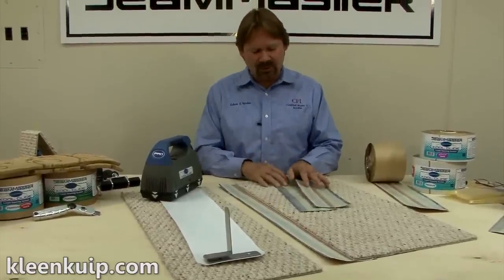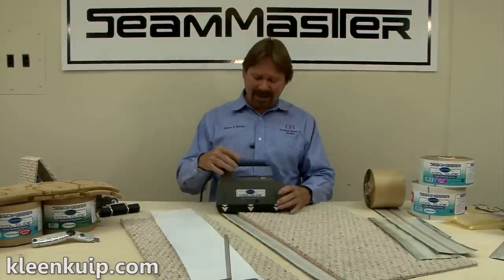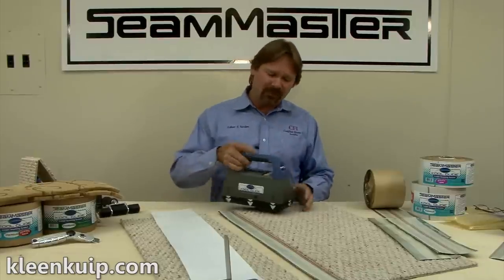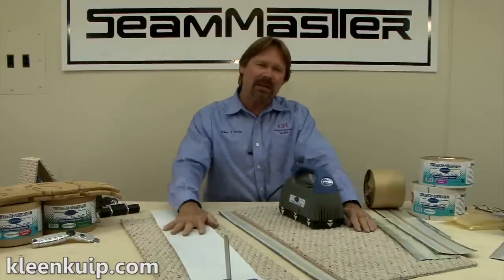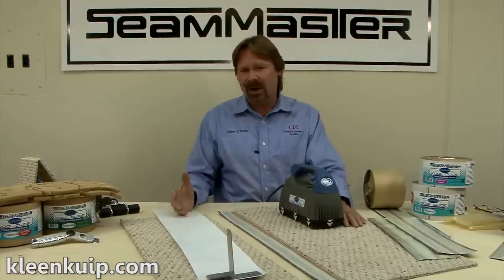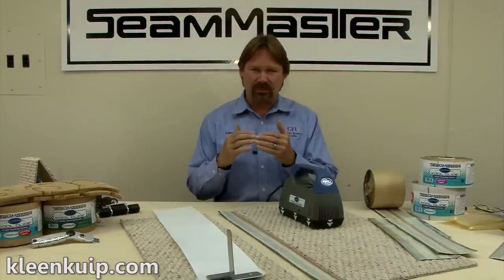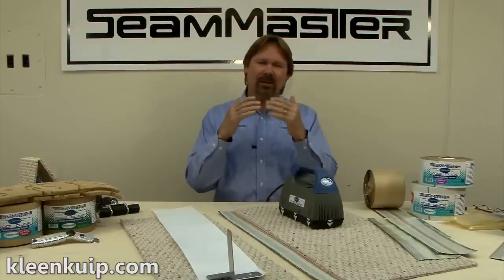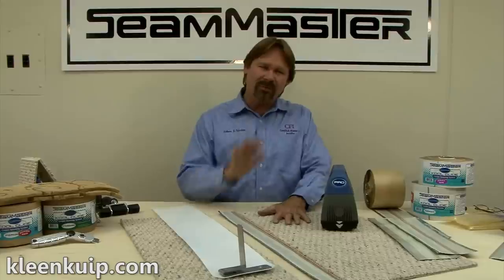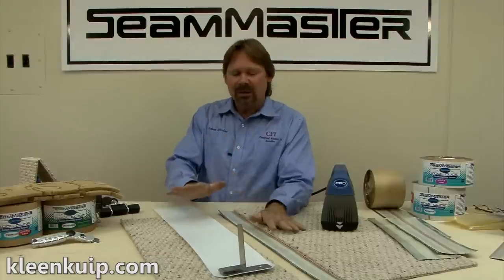I strongly recommend that you use a seam board. What we wanted to do with the CoolGlide system is take a great tool and incorporate a great system for creating great seams. Many installers today, against the advice of CFI — certified floor covering installers — and even many manufacturers, are still seaming directly on top of the cushion. You're constructing one of the most sensitive issues for the consumer on a surface that is unstable. Working on a hard surface, whether Teflon or wood, will enable you to make a better seam with better adhesive penetration.